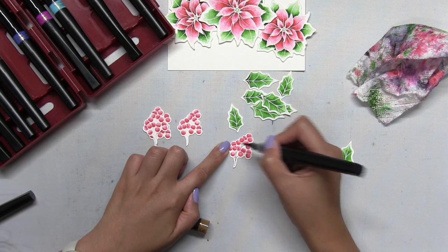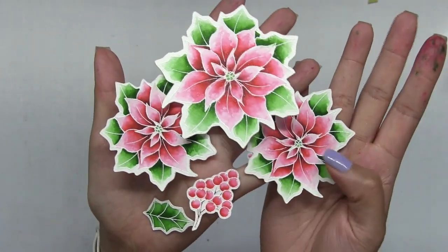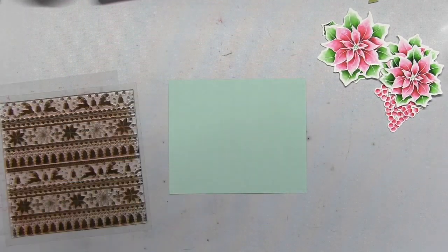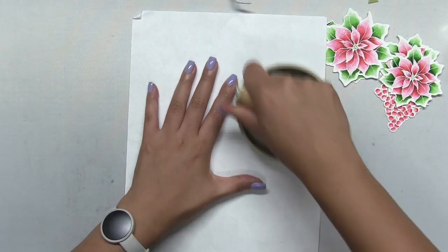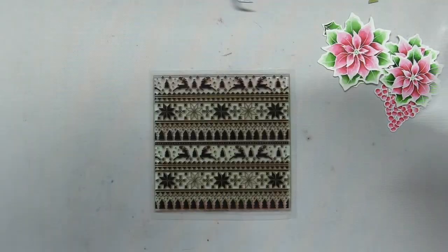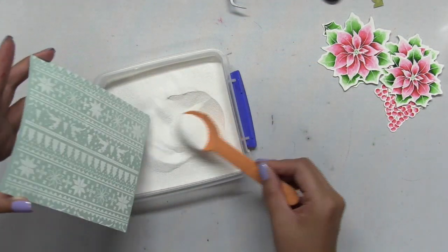I'm just going to color in the rest of the elements off camera, and here's everything colored — I'm just so happy with the results. You have that really beautiful subtle shimmer. Next up I'm going to white heat emboss our Christmas sweater background stamp onto some mint cardstock cut down to about five by six inches, and I'll use my Baron tool to help get a nice crisp impression. Once stamped, I spooned on some of the same alabaster embossing powder and heat embossed the whole panel, giving you this really beautiful crisp festive image.